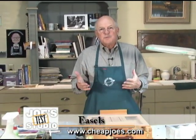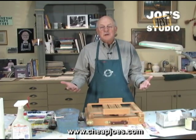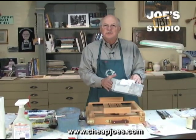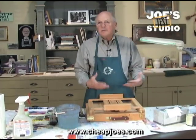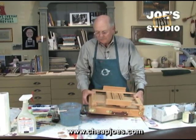I've always just painted on a piece of gator board for watercolor and would prop it up at a little angle with a box of tissue or a bucket or whatever I had around. I thought I should have a tabletop easel — surely I can afford one of those.